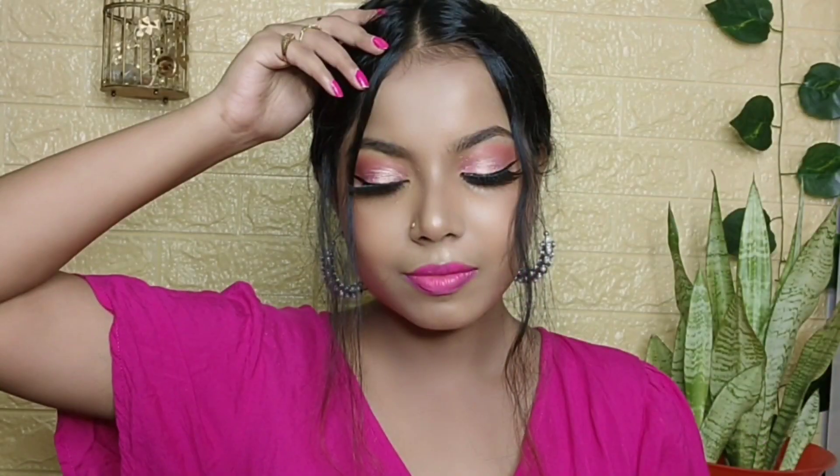Hey my love, welcome back to my channel. Today I am going to share an affordable glow pink makeup look.